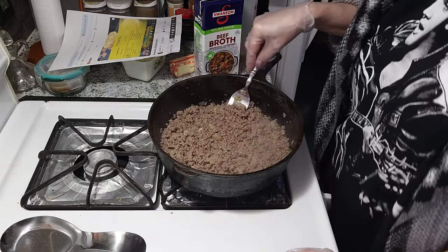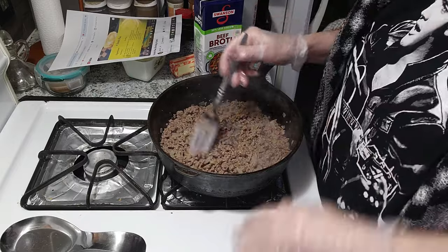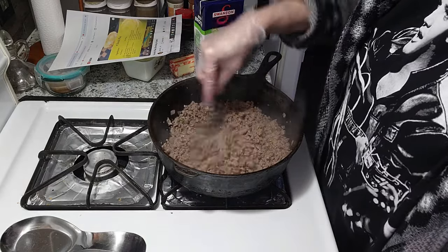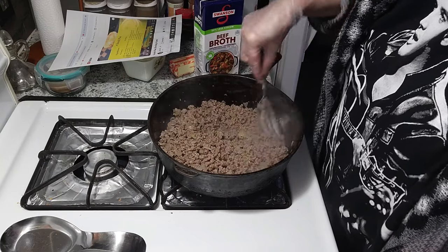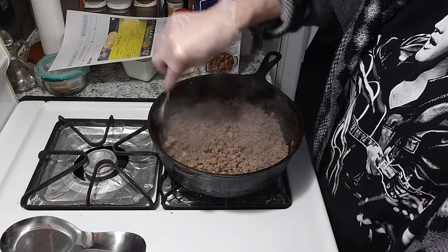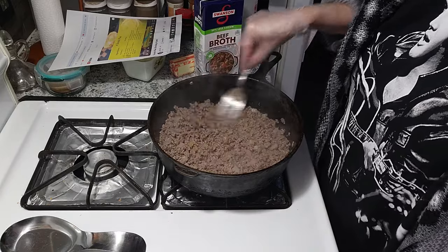I had a cat once that loved to, no matter what you were drinking — coffee, pop, soda, water, juice — she would knock it down. That was her thing. She'd get up wherever you had your drink and knock it over. I was so afraid she was gonna burn herself; we had to make sure we didn't put our coffee cup down when it was hot. We tried to stop her but that was something she always did, so we held on to our drinks a lot.